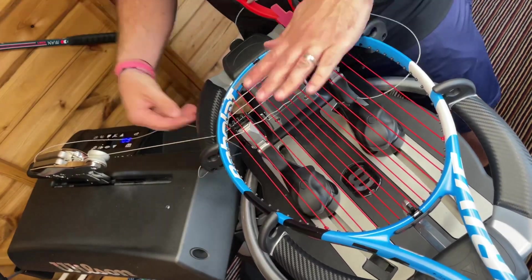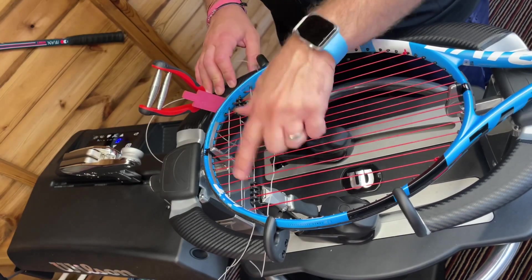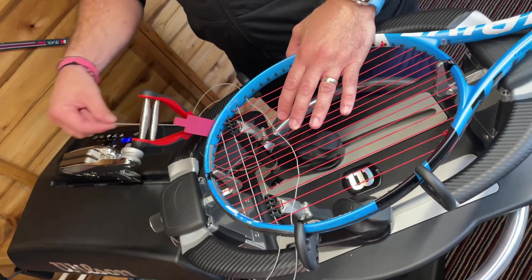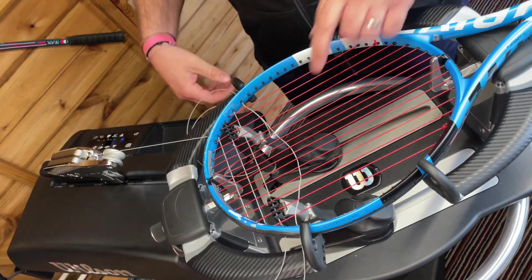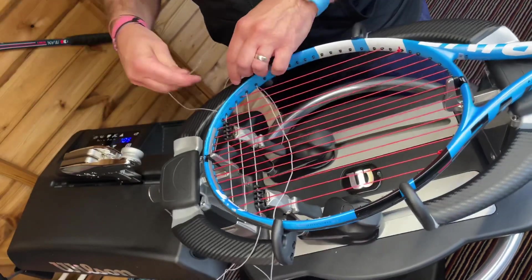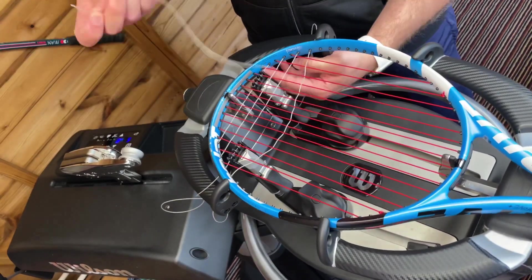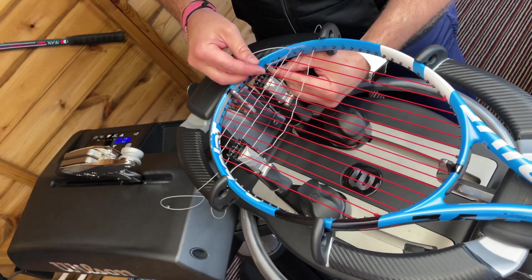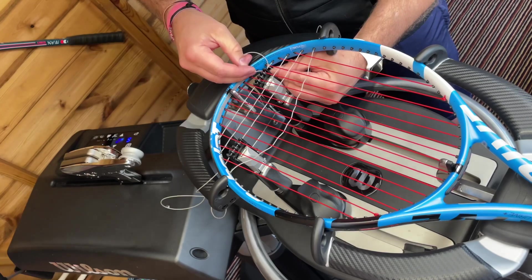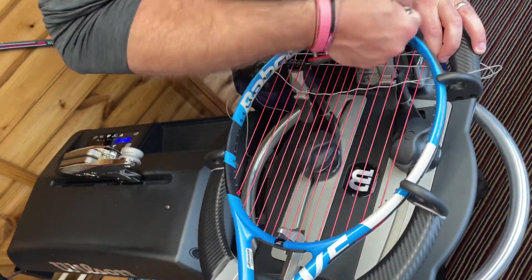As you've seen in my other videos, we always string one ahead here, which enables you to string quicker and also means less friction. We tension every string individually, but we just string one ahead because it is better for the strings and quicker. I'm adding an extra 10 tension here for the tie-off — just leaving a little room so I can tie the knot off correctly. Another reason for that 10 is that if I had it too close there wouldn't be enough room to pull that knot effectively.